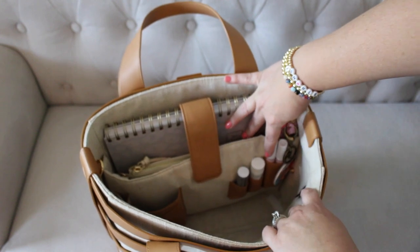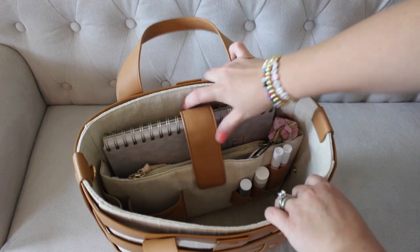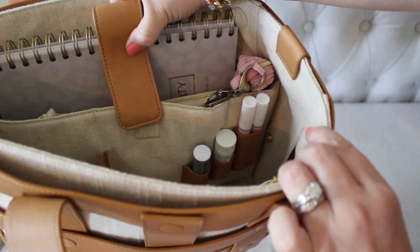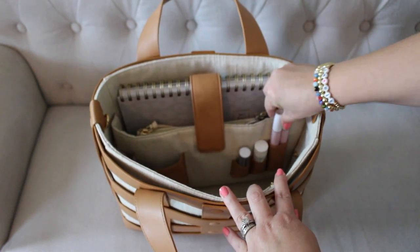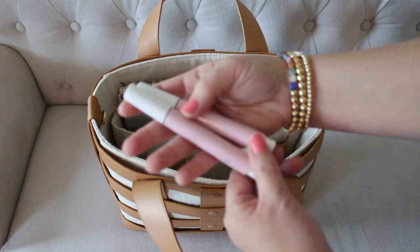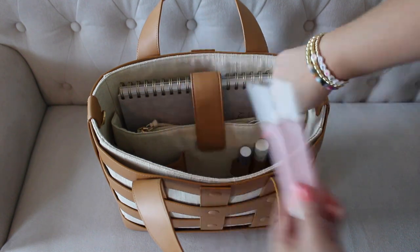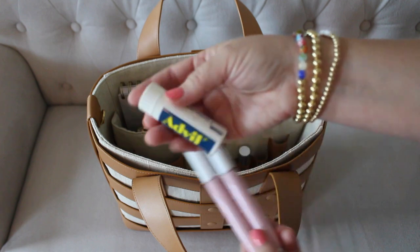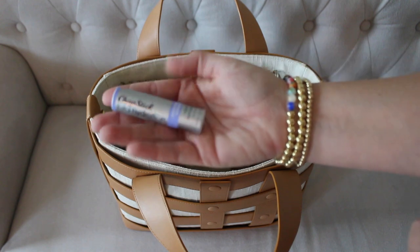Over here on the other side, I'll pull it out for a second — there are a couple of loops for pens or whatever you need. I have lip products in here, and right over here on the side is the little clasp for the water bottle sleeve I showed you earlier. In the tallest of the three loops I have two Tarte lip glosses that fit really well — that gives you a good idea of how wide that little leather pocket is. Right next to it I have a small Advil with Advil and Excedrin. And in this last loop I have a vanilla chapstick.